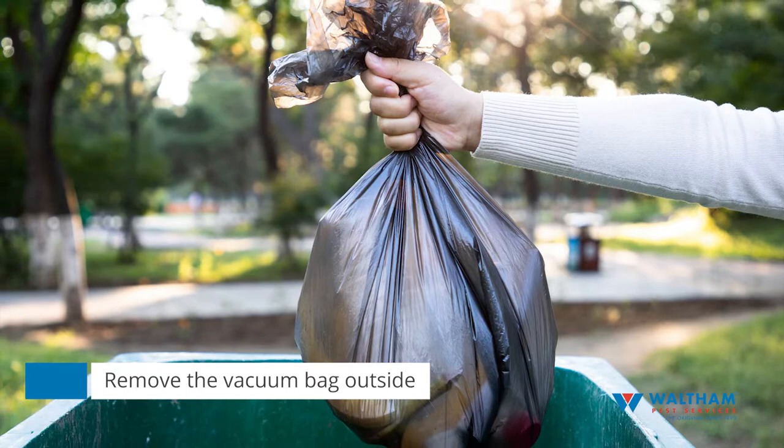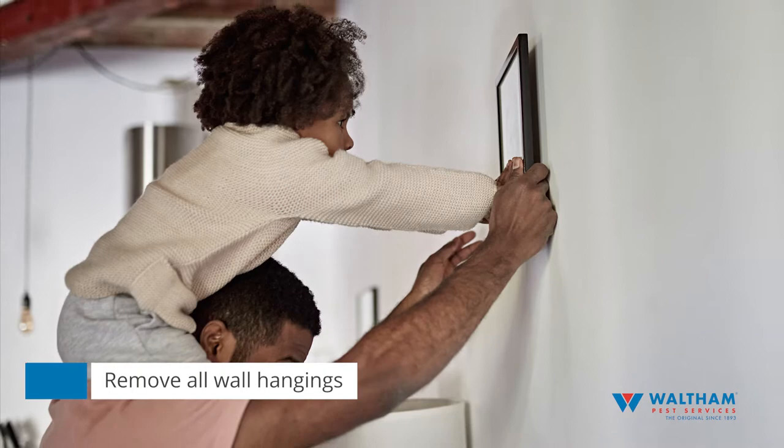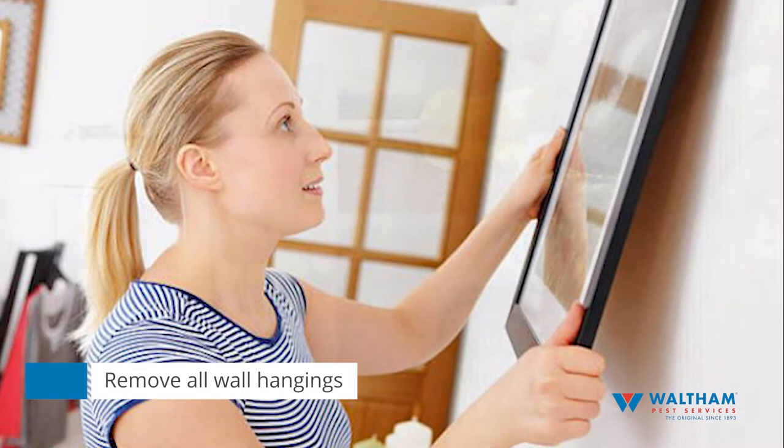Step four: remove wall hangings. Detach all wall hangings such as photos, paintings, mirrors, fixtures, and electrical face plates from the walls and leave them in the room.